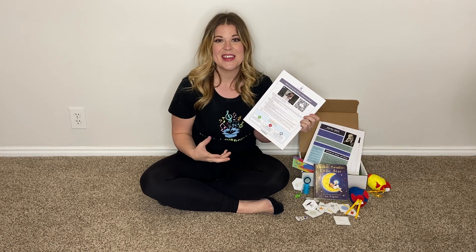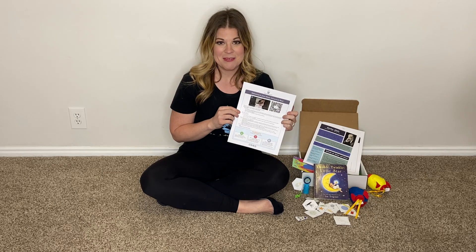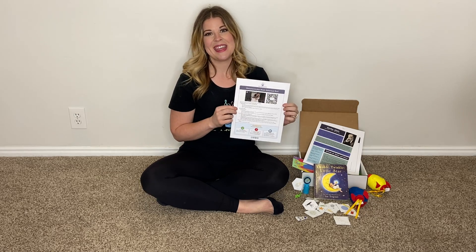We also have an Instagram account. We'd love to see you tagging your kids in these videos and showing everybody how fun Music Adventure Box is for your family. We're so excited for you this month. Have fun!